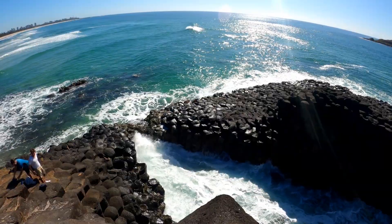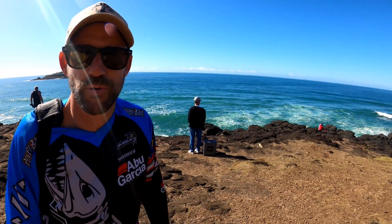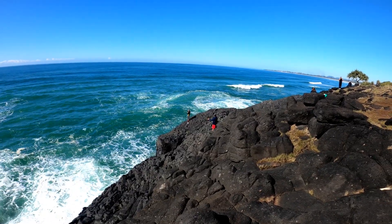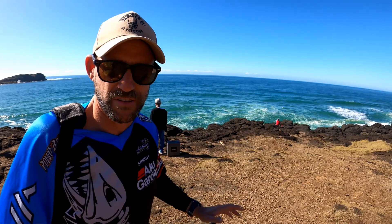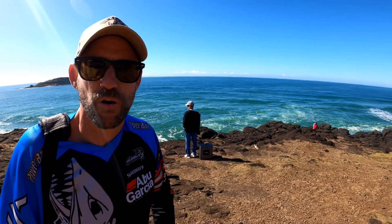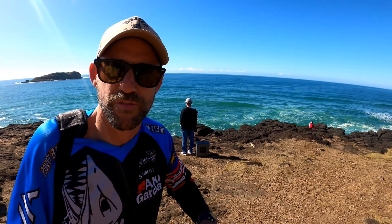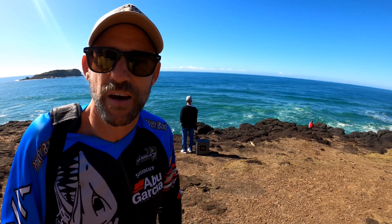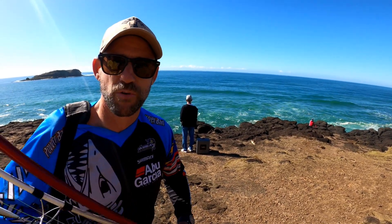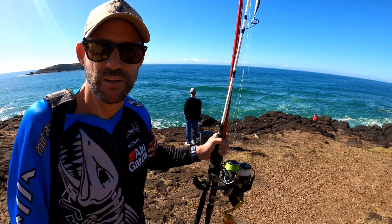G'day guys, I've just arrived down at Fingal Beach — it's a beautiful day, hardly any breeze. It's a perfect day to drone fish. Meeting up with a mate Sean from GC Drone Reviews — you can check him out on Facebook. Today he's going to be piloting the Swell Pro, so we're going to put it to the test and drop a bait out off the rocks. Hopefully pick up a tailor or whatever's biting. We've got the big rods, 13-footers, ganged hooks, pillies — all ready to go.